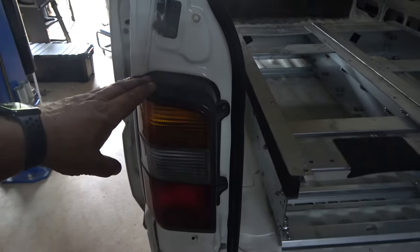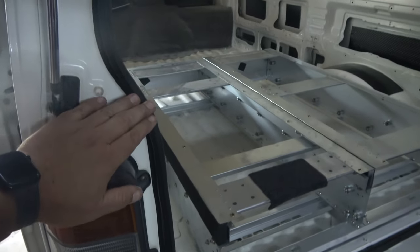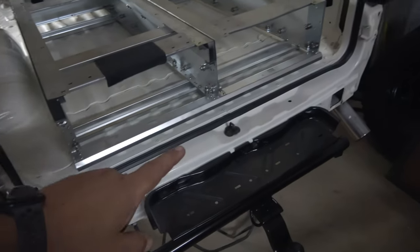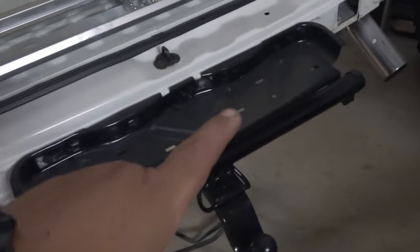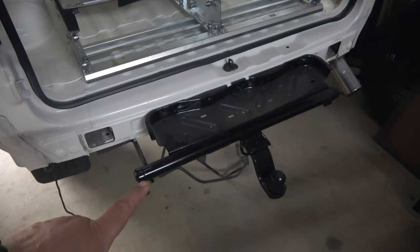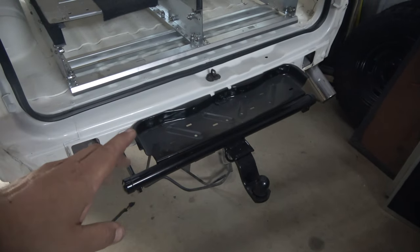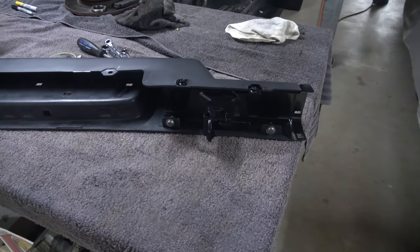I've cleaned and refitted all the taillights. I have restored the rear rubber door seal, which is like brand new. All the door jambs have been repainted. Now this part here, the bumper bracket was all rusty and has been repainted. The tow bar has been repainted.